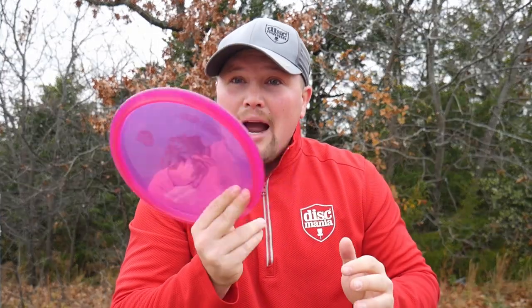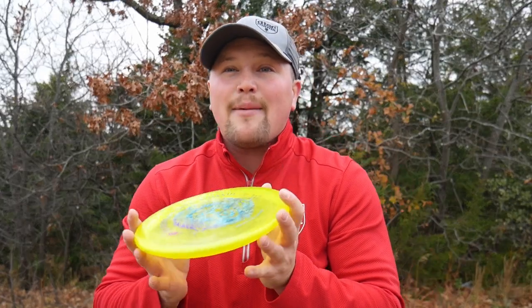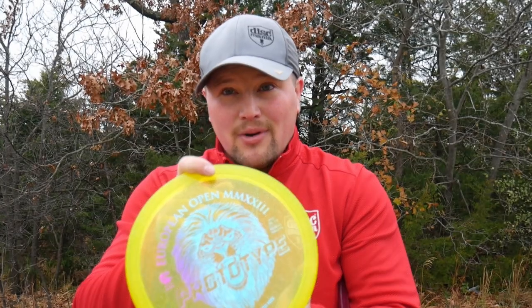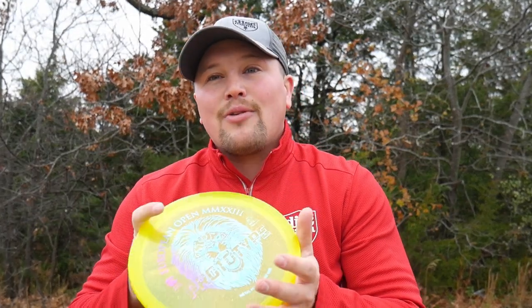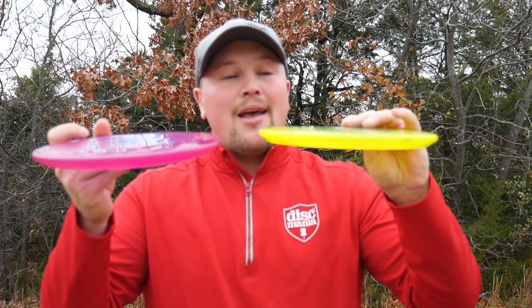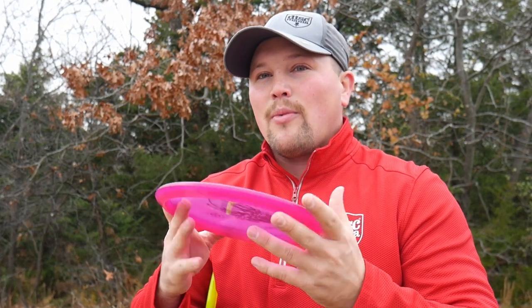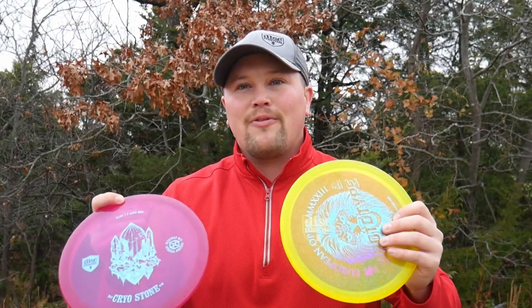For colder weather, I'm probably going to bag the Flex 1. I didn't throw it well today but I'm a fair weather golfer, and I've also been used to throwing the Prototype since they came out with it — probably June or July. Both molds — they're both the same mold — but I think they're both useful. Definitely the Flex 1 for colder weather, the Prototype for when it's warmer. I'm curious to see how the Flex 1 flies in warmer weather — I think it'll get super soft and maybe have a role for touch shots to slick greens. Overall, I really enjoyed throwing both discs. Thank you guys for watching — like, subscribe, stay reliant.